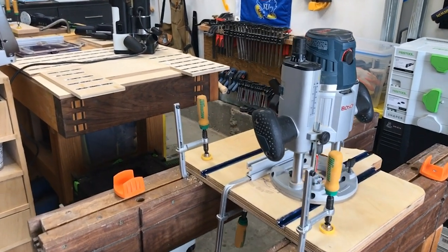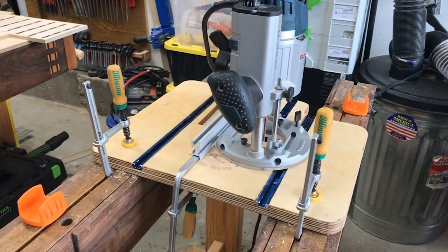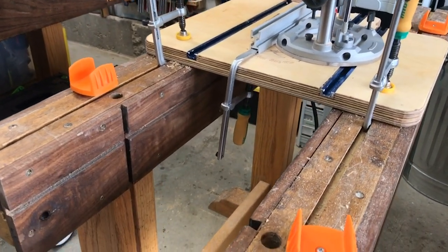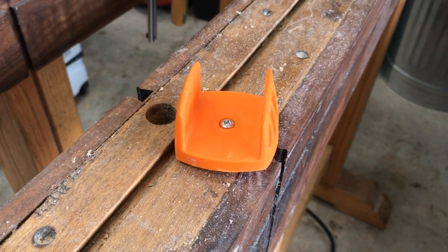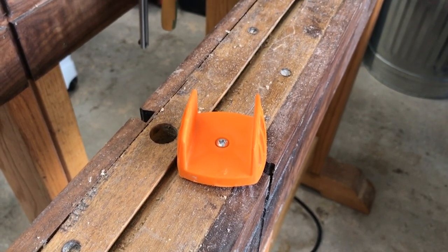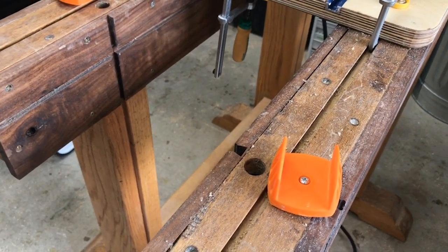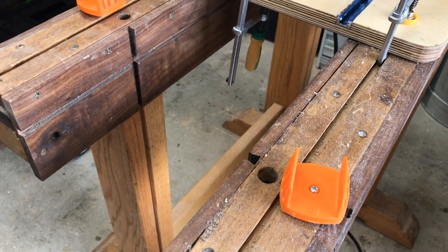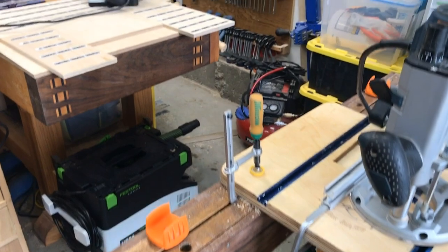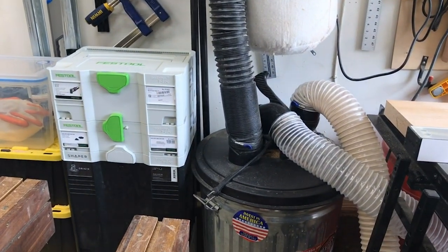I have a drill press table I'm finishing up, with my router sitting on top just to demonstrate the clamping. If you don't have Veritas bench saddles or platform saddles, I'd highly recommend them. You stick them into bench dog holes in the top of a 2x4, put a sacrificial 2x4 in there, and then put your sheet goods across that to support your cut.